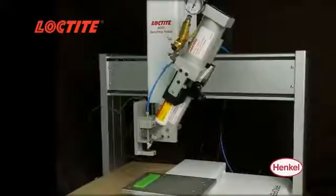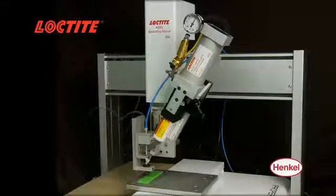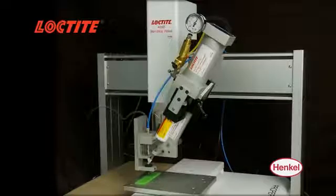When used in conjunction with any Loctite adhesive dispensing robot system, the Loctite 50 mil dual cartridge dispenser provides a total process solution for applying small beads or drops.